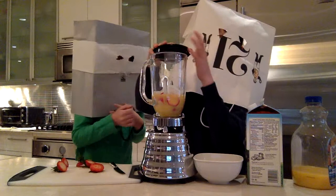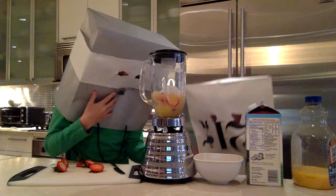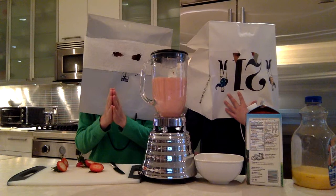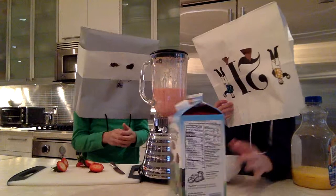Now we're going to put a cap on the blender. Wait one second guys. Now we're going to plug in the blender. And now we're going to start blending. A little more? Yeah. Okay, so now our smoothie is ready.